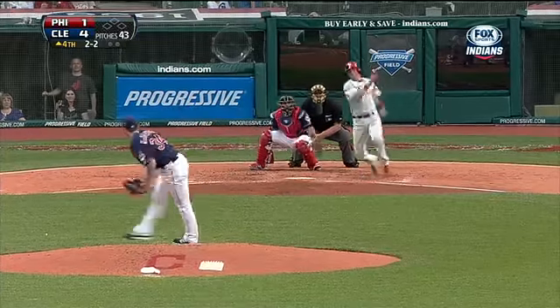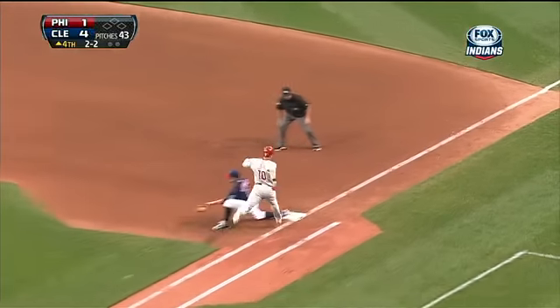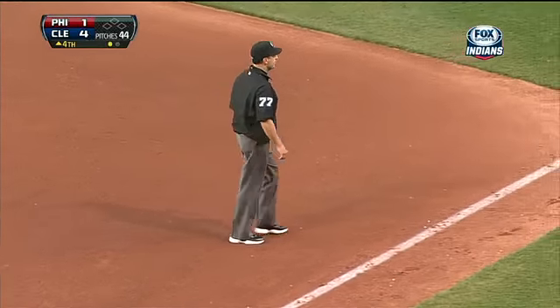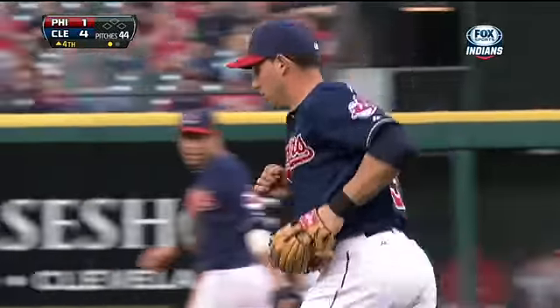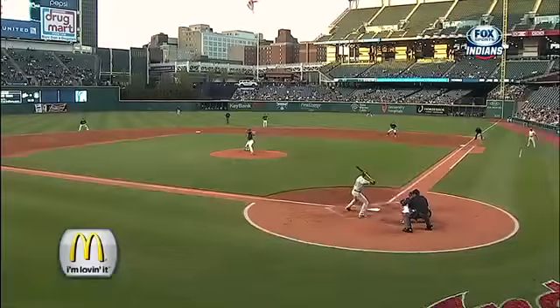Boy, he really ate him up with that ball in, but barehanded grab and throw by Cabrera. Got him. It took a sensational effort by Cabrera because the ball just wasn't hit very hard. He had to come a long way in to grab it, and he did a terrific job.